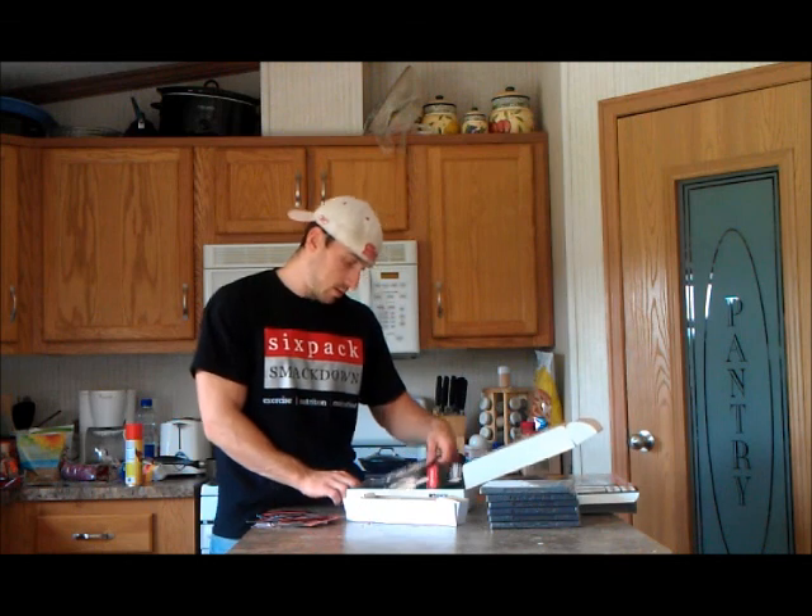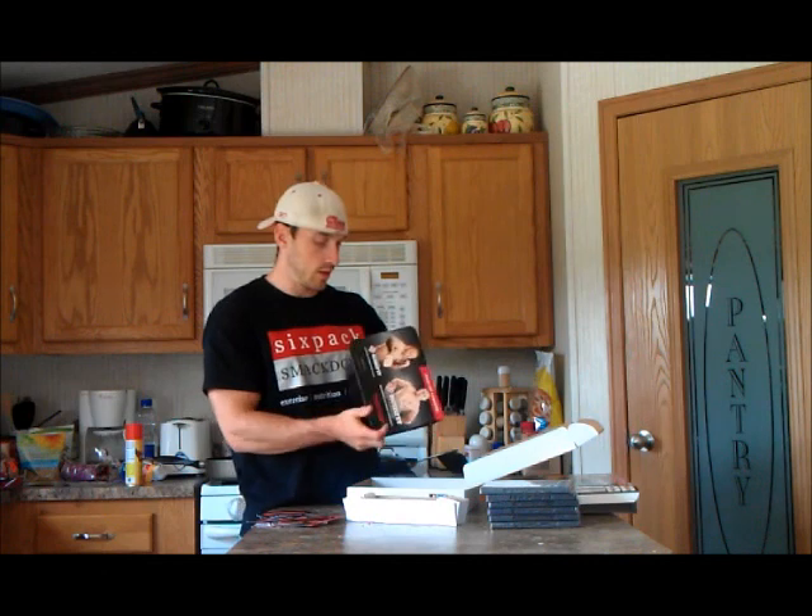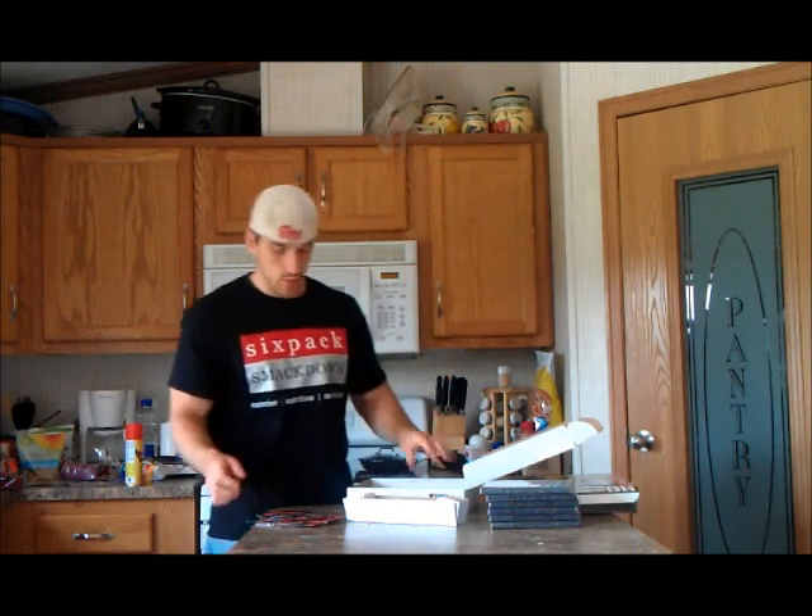There's also a little holder for the DVDs included in the package — that's awesome. So that's George St. Pierre's Rush Fit.